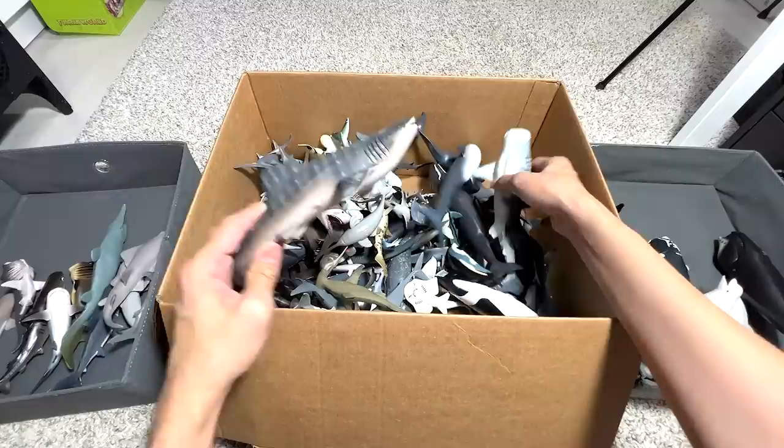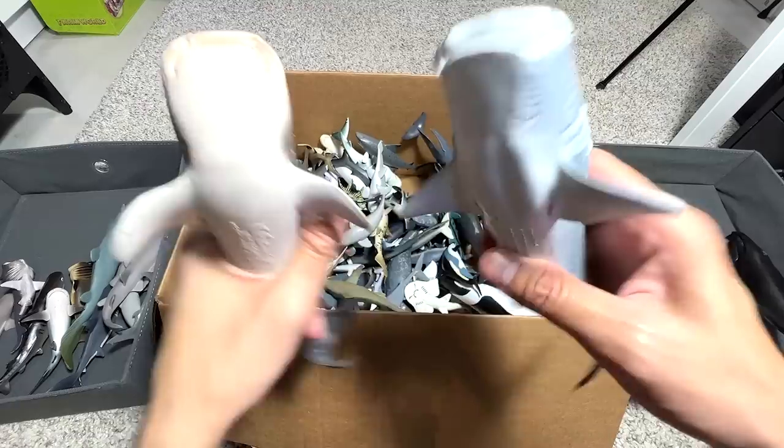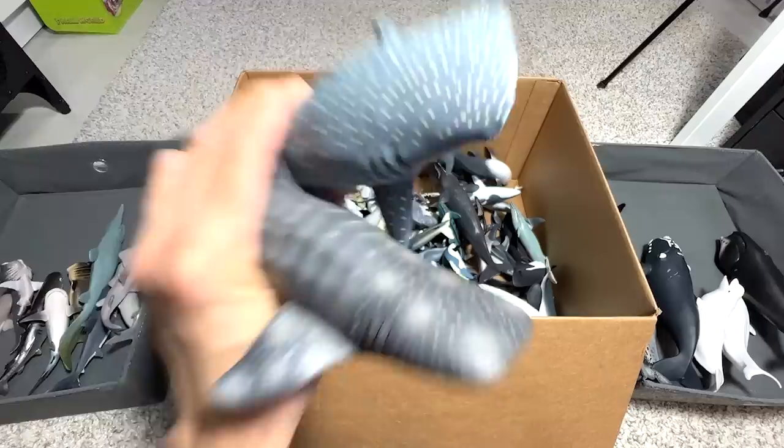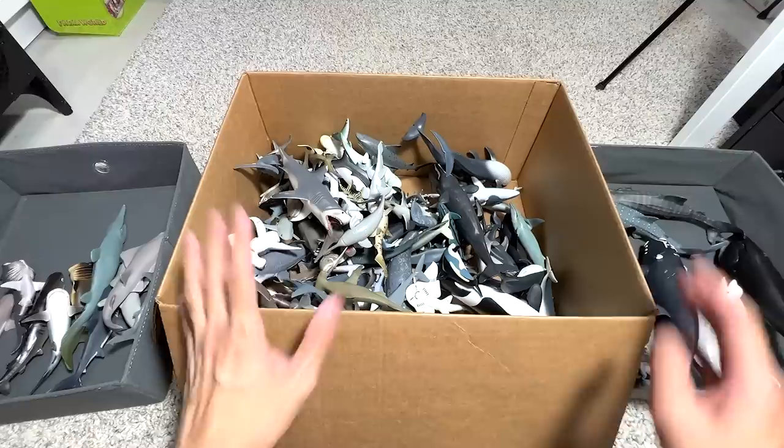Next up, we have two Whale Shark figures. This one has been with me for a longer time, and this one for a shorter period. Whale Sharks can reach up to three to five meters. I've actually swum with them before on a trip in the Maldives. They are filter feeders — they take in water through the mouth and filter out food particles like krill and small sea creatures.